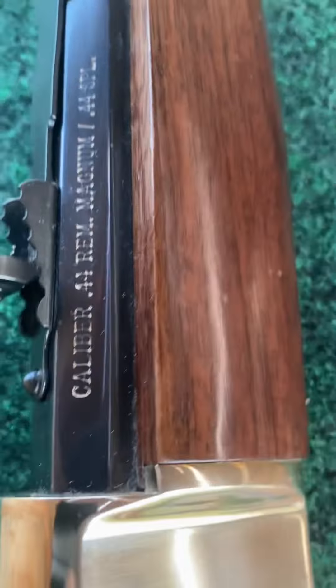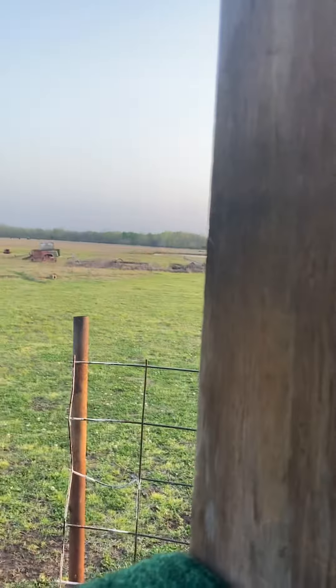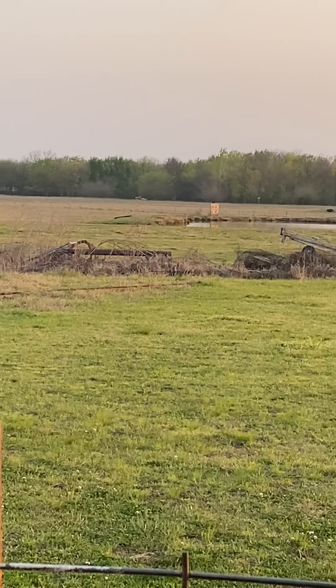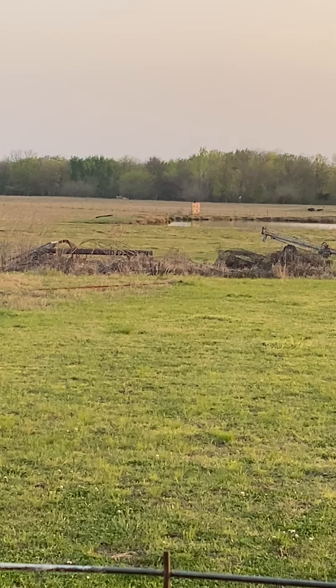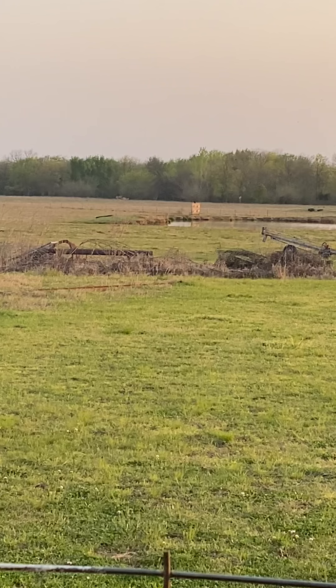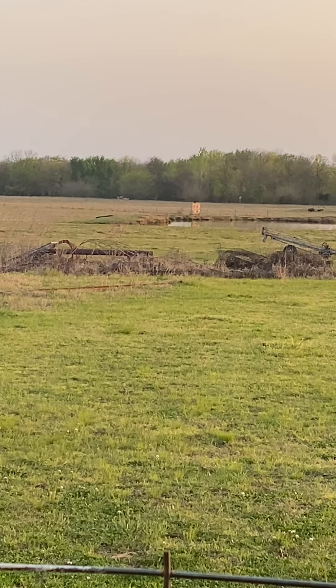There it is — the Henry 44 Magnum. I'm going to load 10 shots using BBC's 240-grain jacketed hollow points. That's the target board right there. There are four milk jugs on that board — four. I'm taking ten shots only; if I don't get it in ten, it wasn't meant to be. This is the Henry 44 Magnum — 44 Special — firing 240-grain jacketed hollow points out to 216 yards.